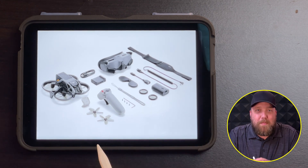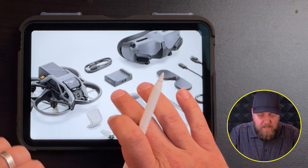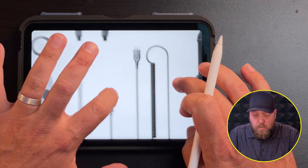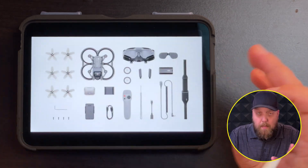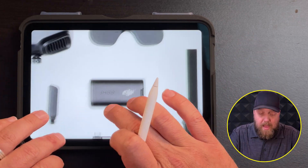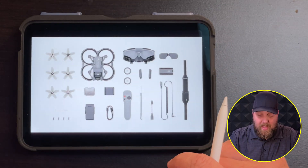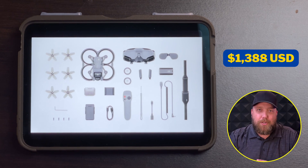If you want the crème de la crème of packages, that will be the ProView combo. In the ProView combo, you're getting the DJI Avata as well as Goggles 2 and the motion controller. A couple of things to note: the connection between the goggles and the battery is now going to be a coiled cable, unlike the previous model. Also, the battery appears to be the same as the current version two goggles battery, so if you've got extra batteries lying around, you can use them with the new goggles too. This package comes in at $1,388 USD.